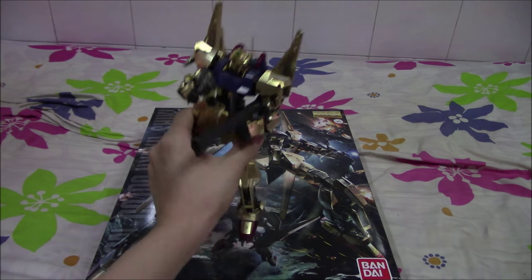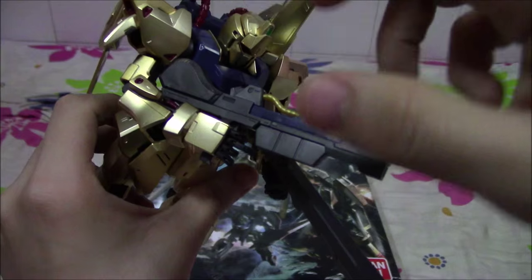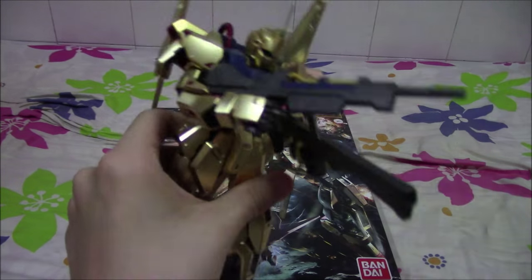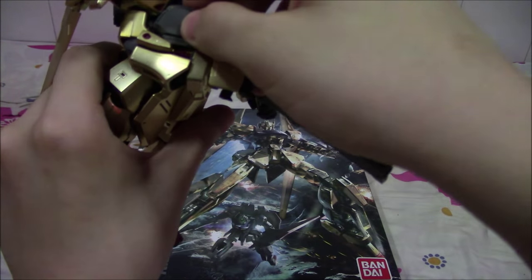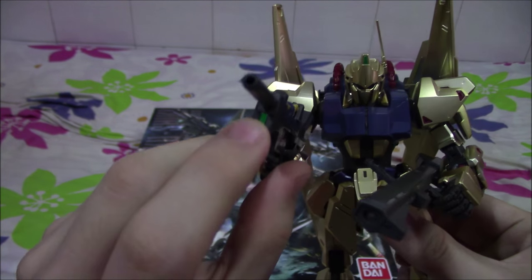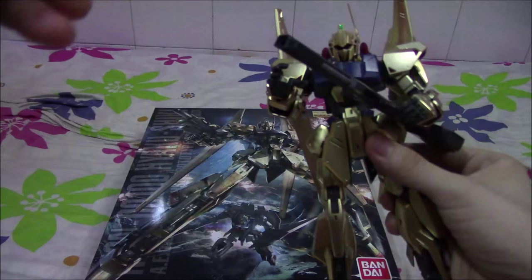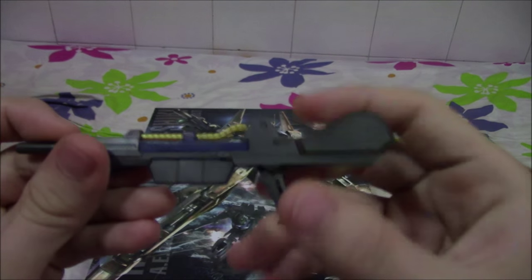For the weapons, we have this beam rifle over here — it's a pretty standard beam rifle. I'm kind of disappointed that they used yellow instead of gold, but that's okay because I'm painting it silver. There's a removable ammo pack at the back of the rifle, and there's actually a sticker on the front of the gun which I've applied. The hand uses a very simple peg-like device to secure it into the hands. You can see this peg here — it's kind of hidden, but once you push the handle in, the peg pops up and you can use it, which I'll show later on.